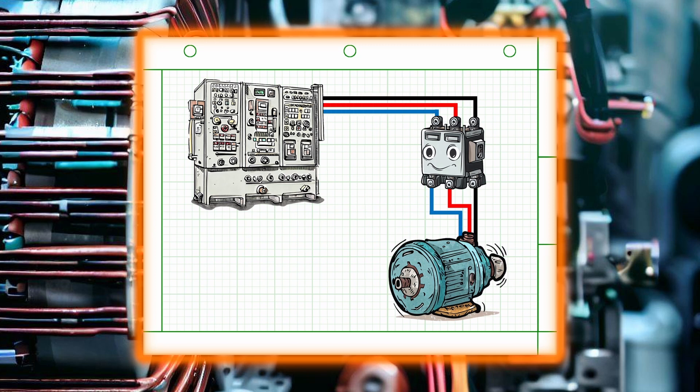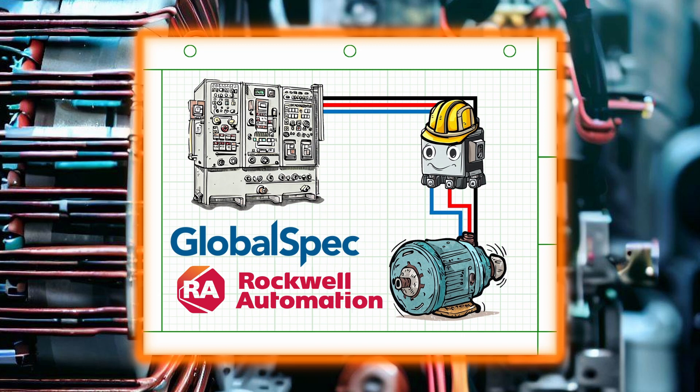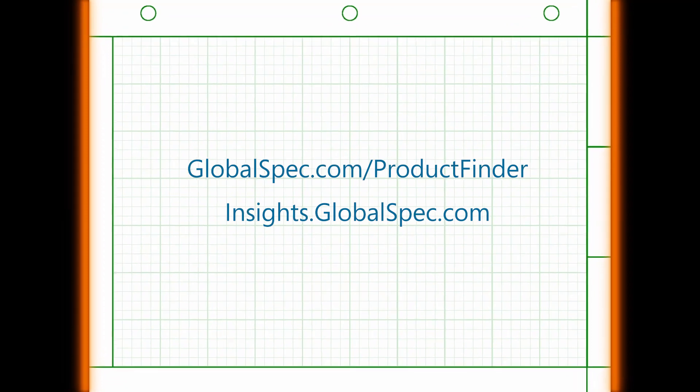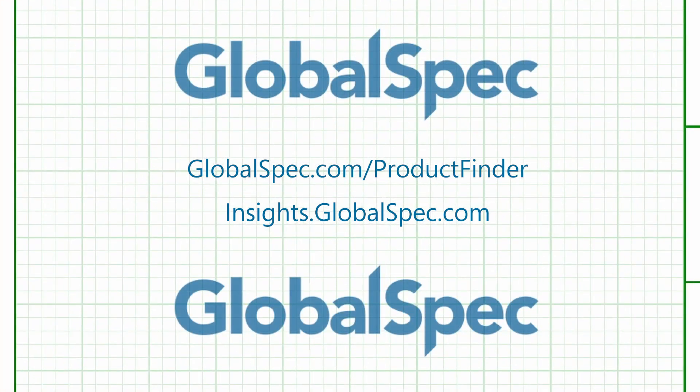Global Spec and Rockwell Automation have teamed up to break down some of the fundamental components in motor power management. As you continue your motor education, design, or selection, remember that GlobalSpec.com is your go-to source for easy, powerful search of all your precision rotation needs.